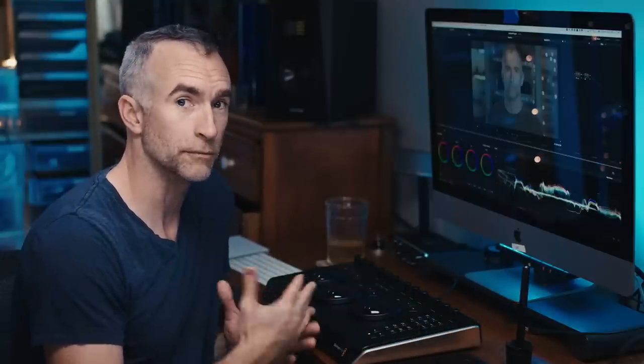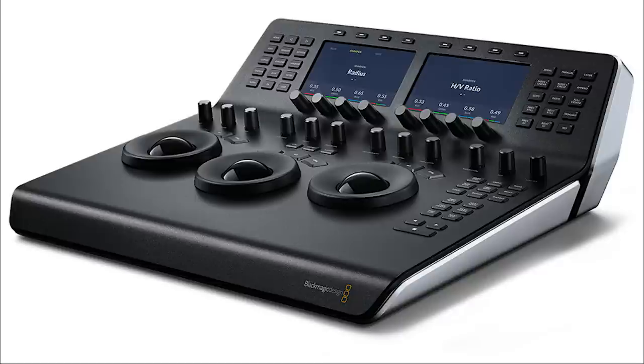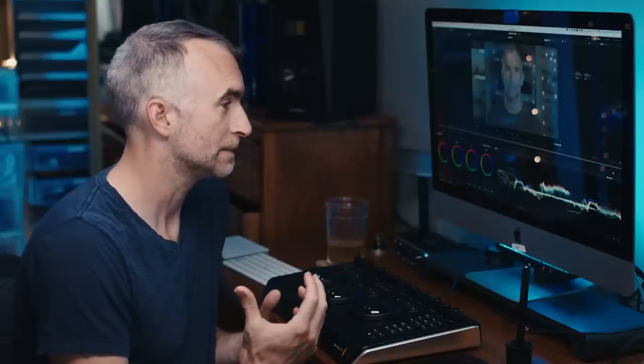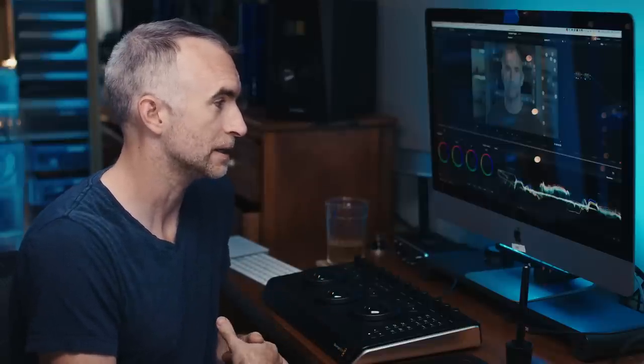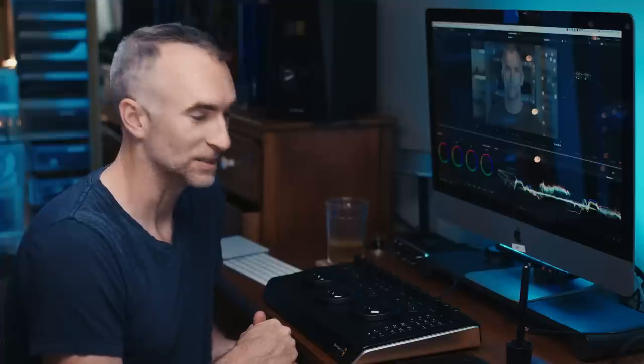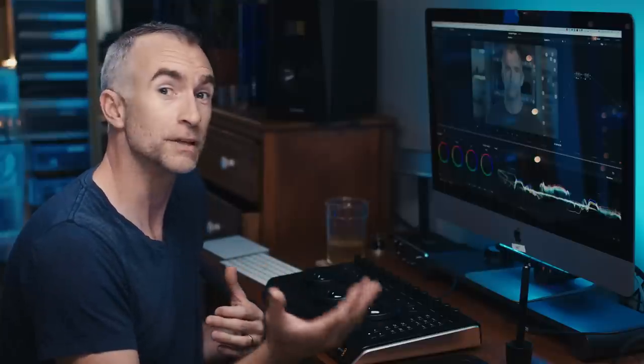The Micro Panel is the smallest in the range of the Resolve control surfaces. There's the Micro, then there's the Mini which has LCDs and more little dials at the top, and then finally there's the Advanced which has all kinds of things. This one is I believe $995. When I started making films on 35mm there was a thing called a base light and they were a thousand dollars an hour. So you get free DaVinci Resolve software, you get a $995 control surface and you can do pretty much everything we could do back then.